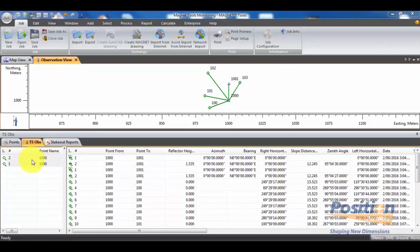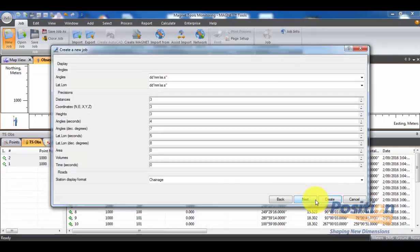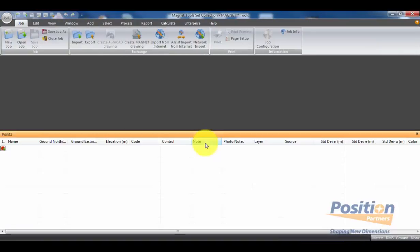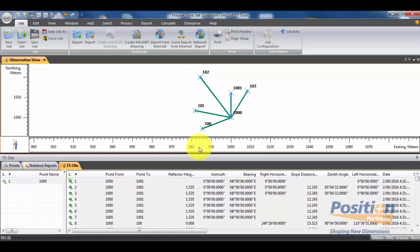Once in Magnet Tools, we can simply go into New Job, enter a name and location for this job, and then hit next. We can ensure we're using the correct display and precision, then hit next, and verify that we're using the correct projection and datum for the job, and then hit Create. Once we have created a job, we can either go into Import and import the MJF from the field, or we can simply have the file directory open and drag and drop the MJF file into the main screen of Magnet Tools. We can then see the observation view and all the TS observations down below.